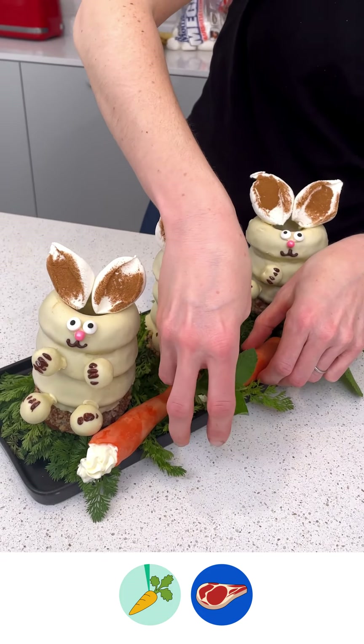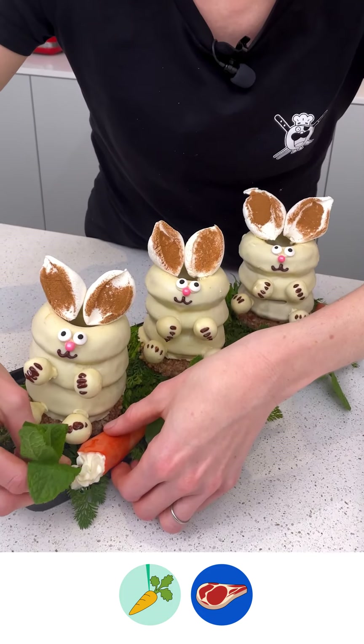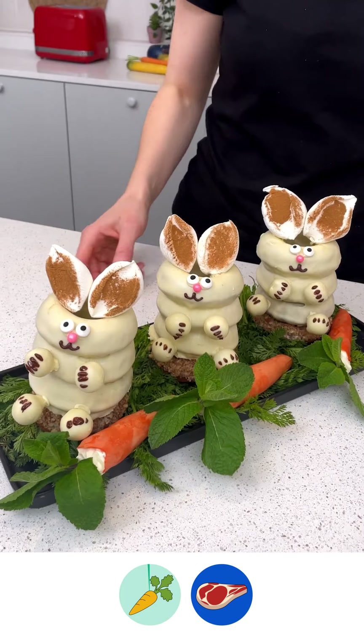Look — there you go. The perfect Easter dessert.